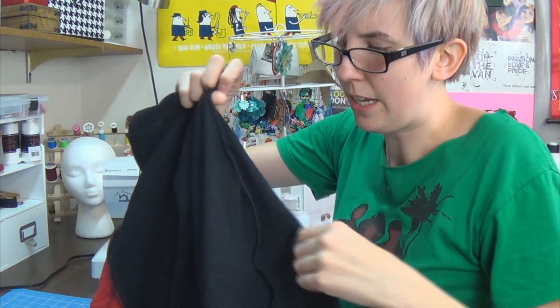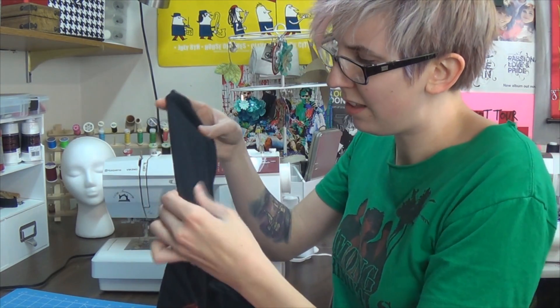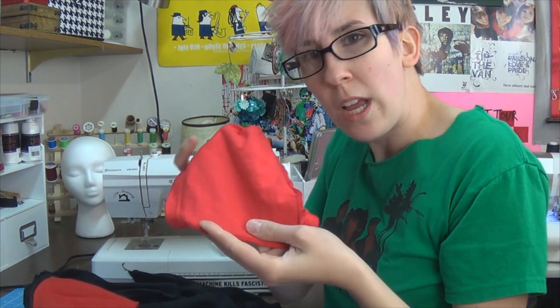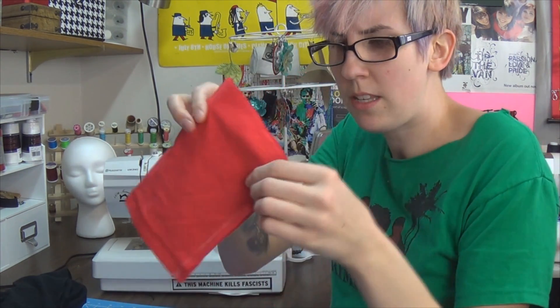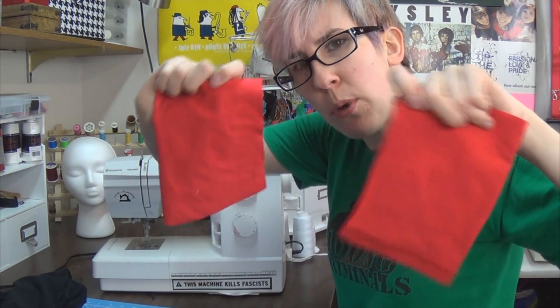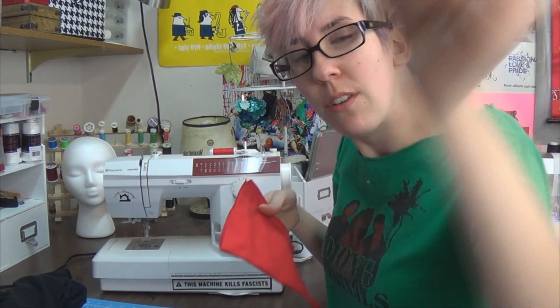While I was deciding what to do with the sleeves, I touched up the side seams because those were bad. I decided that since the sleeves were a bit longer — it was an extra large shirt — and I found red t-shirt scraps that match the red already on here close enough, I took the red sleeve piece, marked in chalk how wide the black sleeve was, and cut off the bottom.